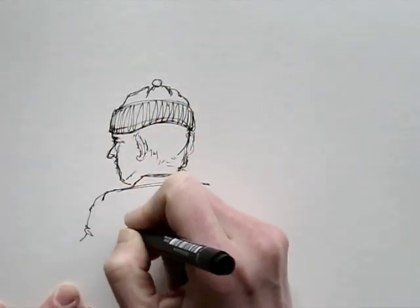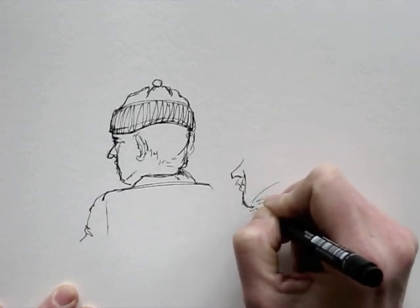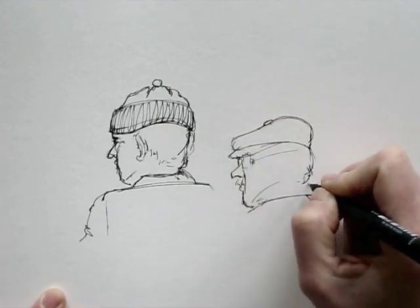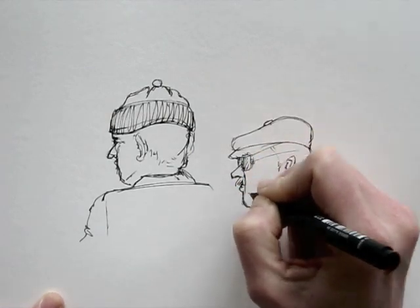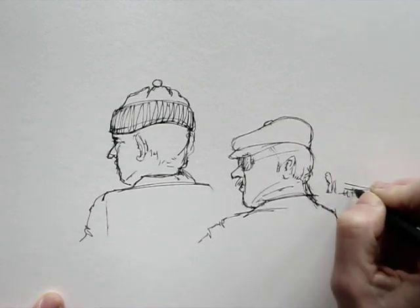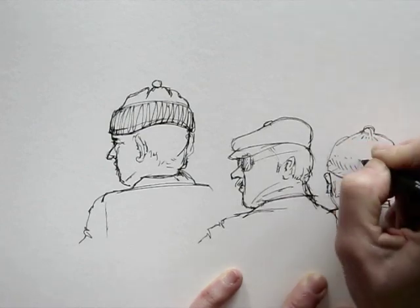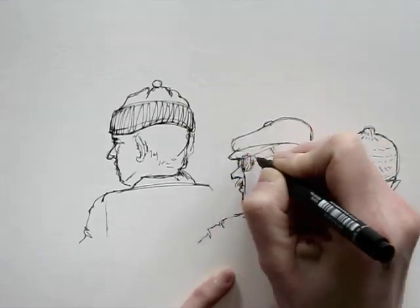I'm using a water-resistant fineliner. This way the lines won't bleed when I add watercolors. Here's my drawing of a few men sitting on a bench and chatting on a sunny day at the square just around the corner from where I live.